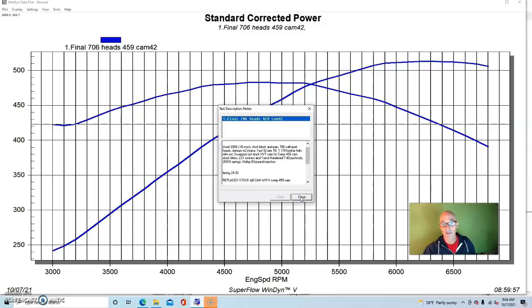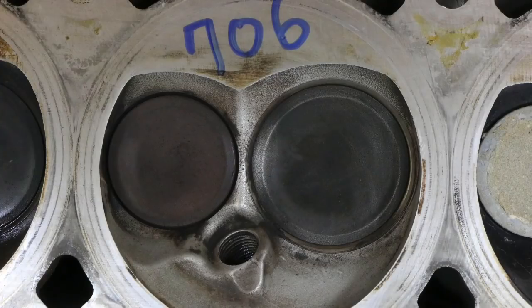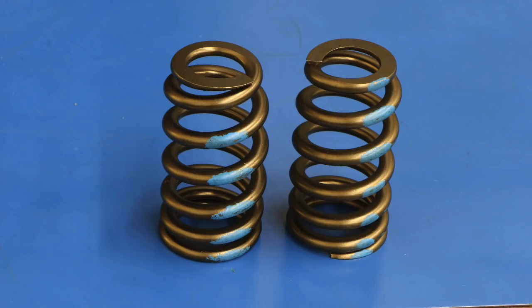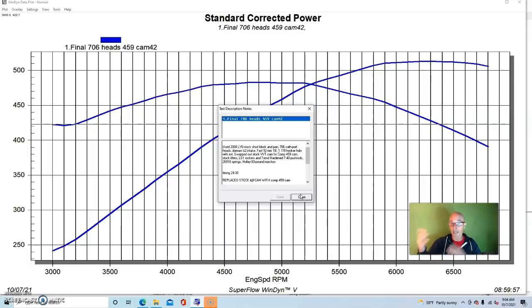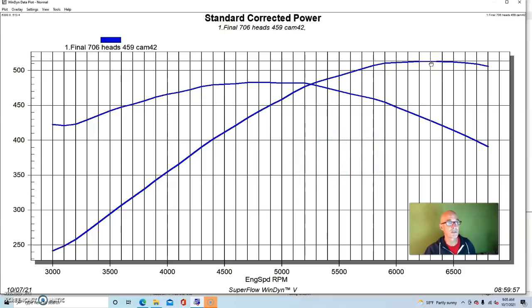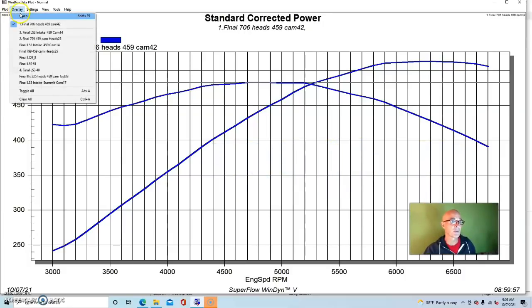We started out by running the 706 heads — all stock, not ported. Each head had a valve spring upgrade; both the 706 and 799 used the same springs — 26918 Beehive Comp springs, which were sufficient for this camshaft. Both had the same pushrod length at 7.4 inches. Equipped with the 706 heads, our 6-liter produced 513 horsepower and 483 foot-pounds of torque. You can see a good curve with a nice torque plateau that we've come to expect from an LS combination.